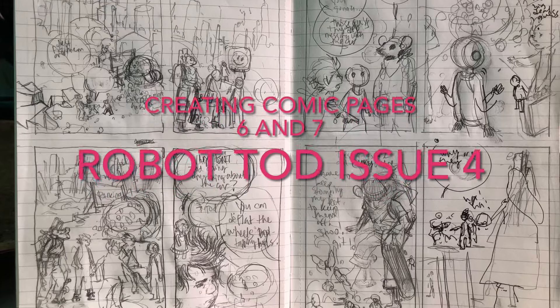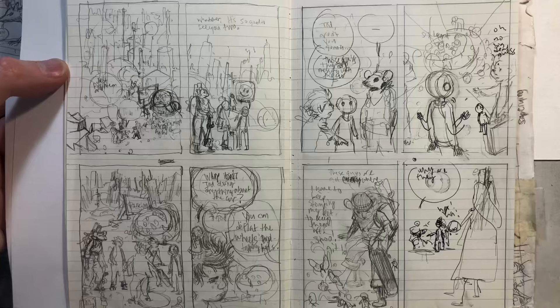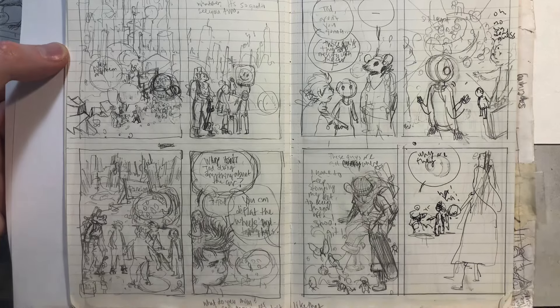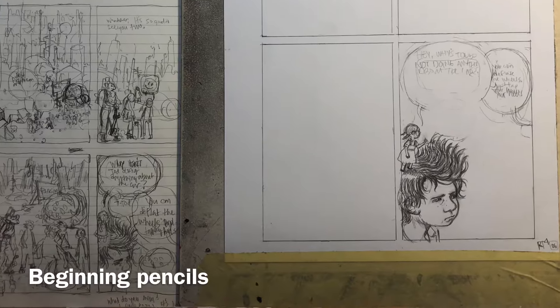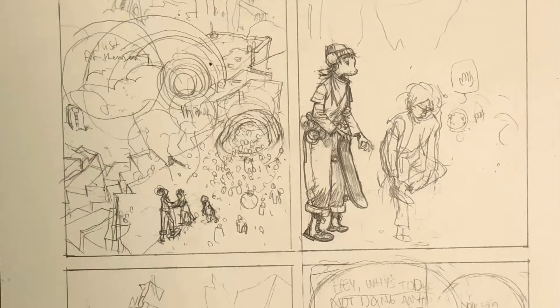Hi, this is Farrell. Welcome to Robot Todd issue 4, page 6 and 7. These are the thumbnails for the spread. These pages took me considerably longer than I intended to. After this I've been thinking a lot about how I want to do this comic book because the first issue is coming out in December.